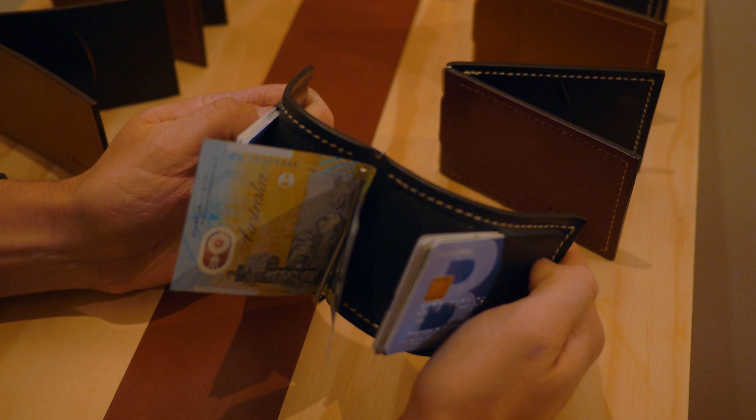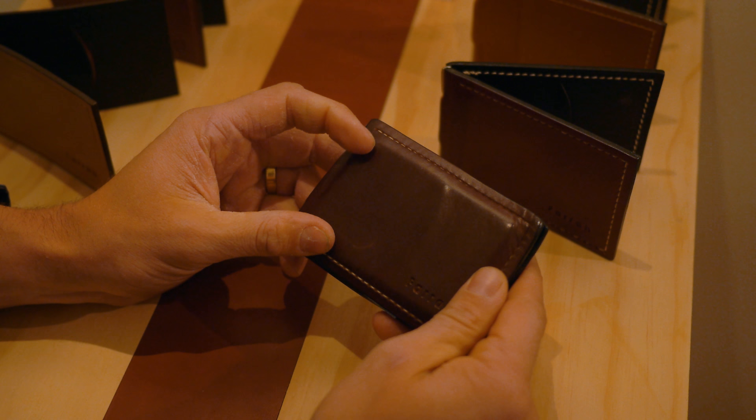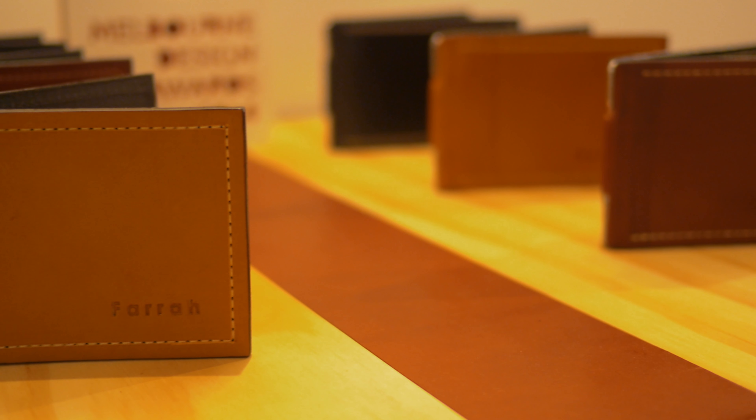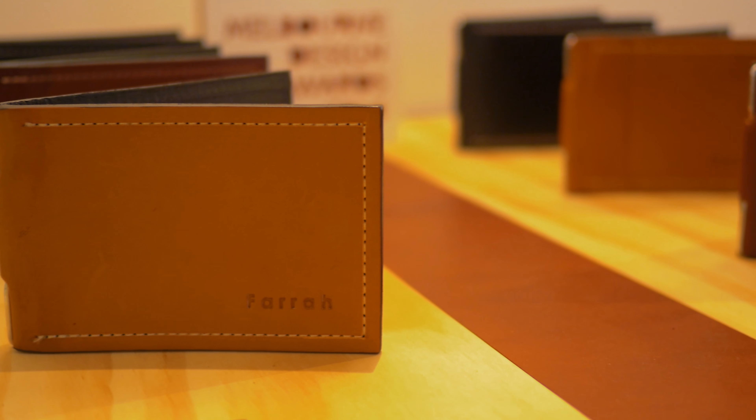So instead of introducing another seam to the spine of the wallet, I could change the shape of the money clip and weave that money clip through that rigid spine, wet mould it and close it — and then we have the materials thrust together but solving the problem in unison. Instead of compromising the leather to accommodate the steel, the steel and the leather are working together in harmony, and create a unique aesthetic as a benefit from that as well.